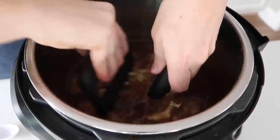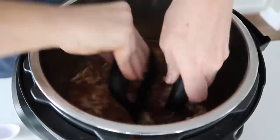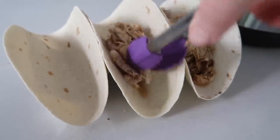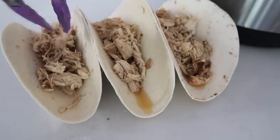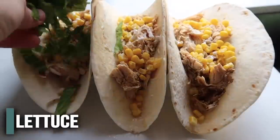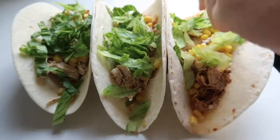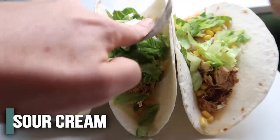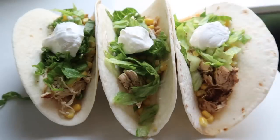Now that the chicken is done, you can shred it either in your pot or take it out and shred it there. Once it's all shredded, it's time to make the tacos. Make sure you drain the chicken pretty well or it will become juicy. I love to add corn, salsa, sour cream, tomatoes, avocado — literally anything you want on your tacos will be delicious with this shredded chicken. These ones are for my kids, with just a few ingredients I know they'll eat, and they ate them all and even went back for seconds.